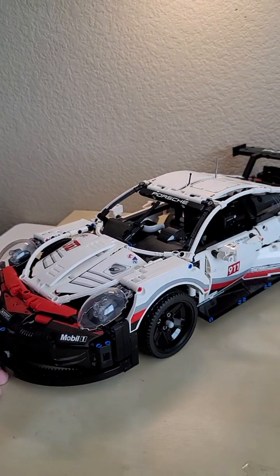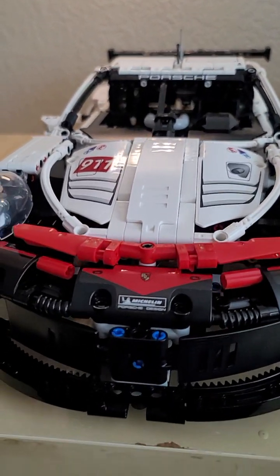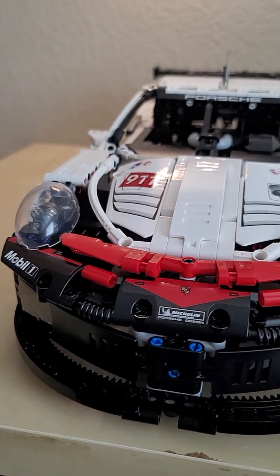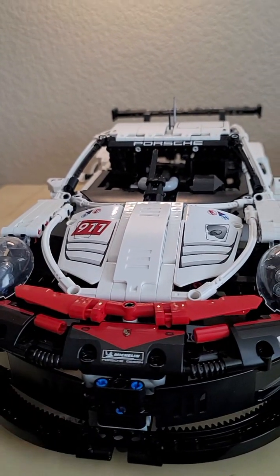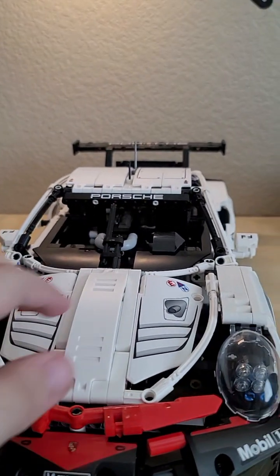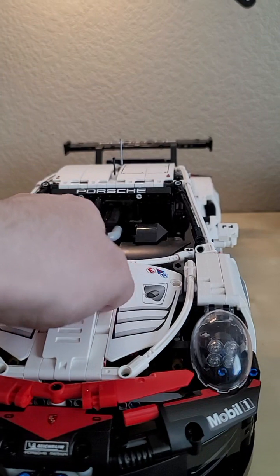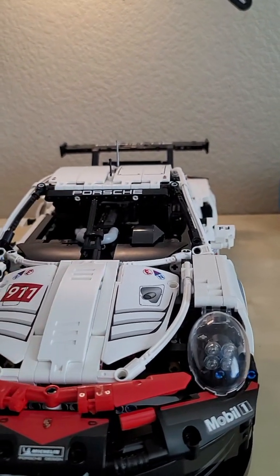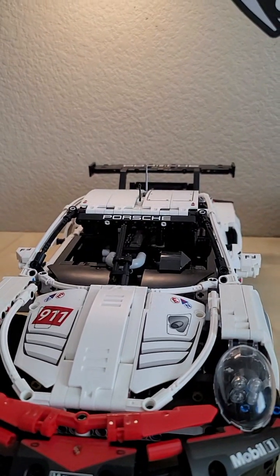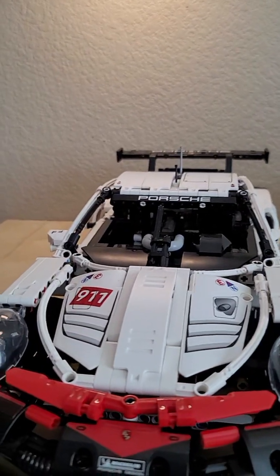Starting with the front, there's not really much to say other than I do like how they use these large gear pieces to create the front scoop of the vehicle — nice attention to detail. I like the raised hood design which adds that extra bit of 3D to the front. Sadly the roof does not come off, it's fixed, which really sucks because you have to kind of look through the dashboard to see the gear system that operates the steering.